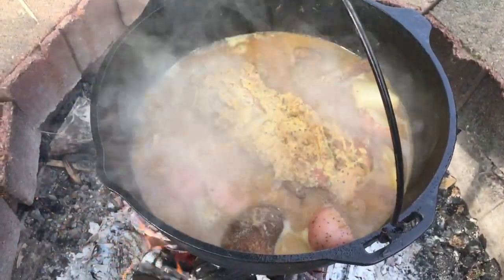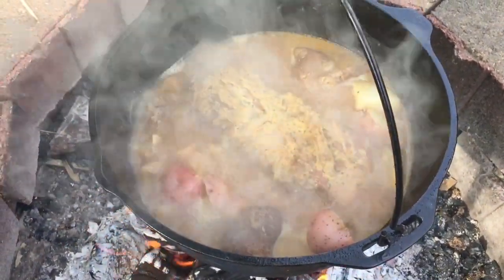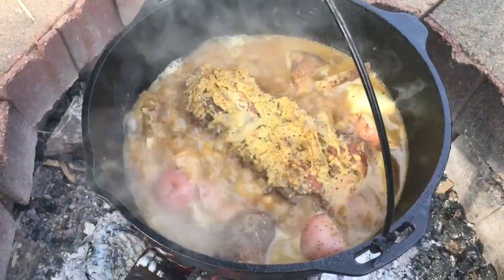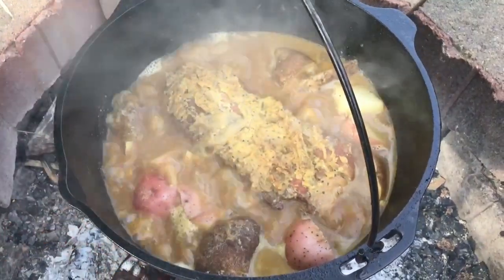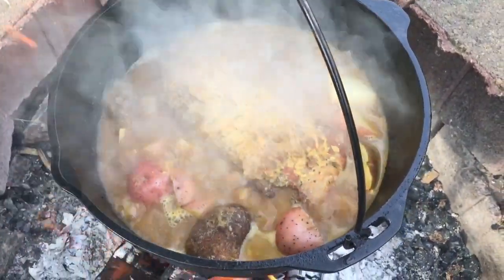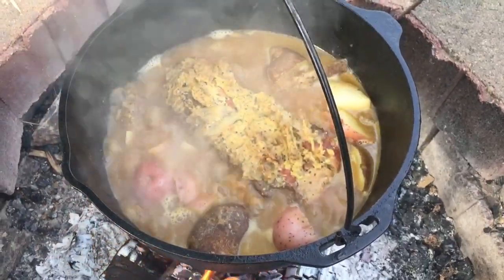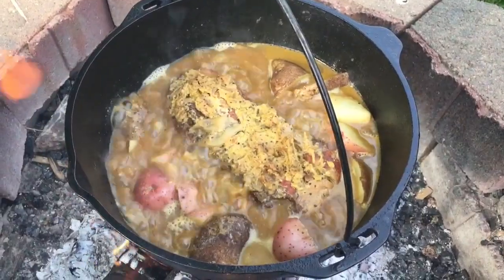Here we are about two hours into it. We've got some russet and some red skin potatoes thrown in there. They're going to simmer for a little bit, and the liquid will cook down a little bit more. We'll have a nice gravy to go with everything. When I've got it all done and cut up, I'll take one more video to show you what it looks like — we're almost done.